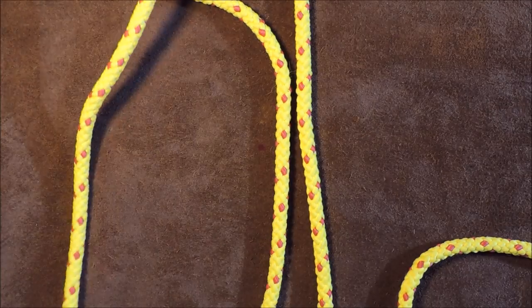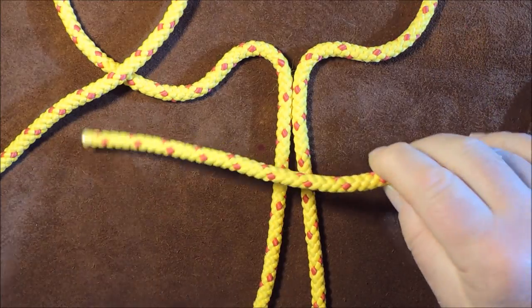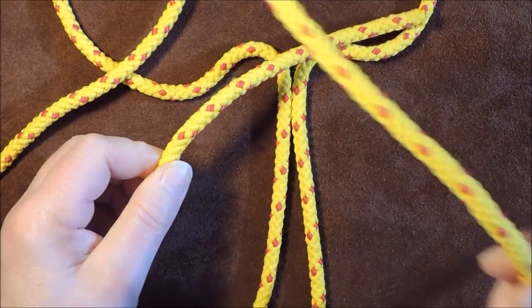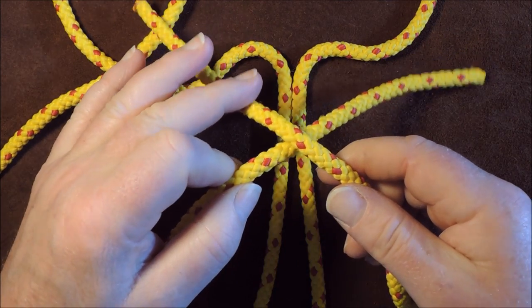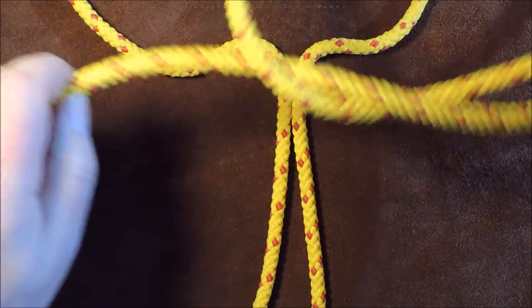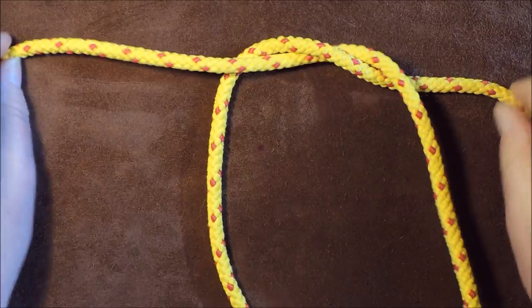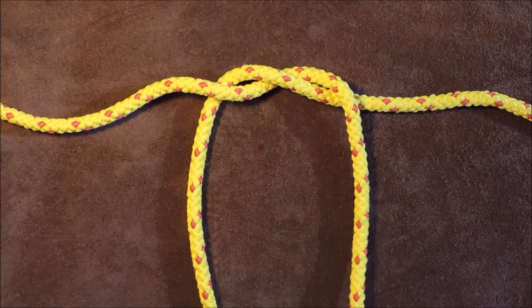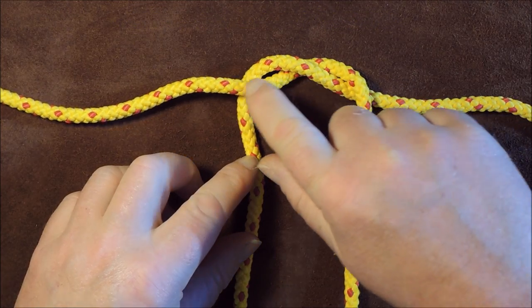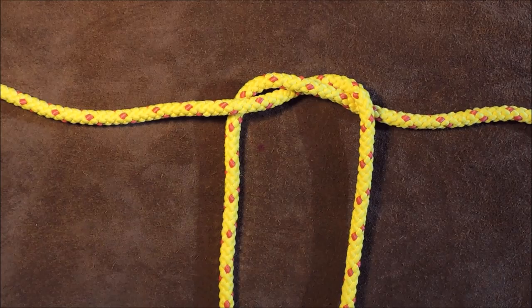My two leads are running off at that point, so that's going to be the top point. The first thing I do is pass the left hand over the right hand like so. Bring it underneath — we're basically tying a knot at the top here — and then pull that up tight. As you can see, I've gone round underneath the left hand one and back out over again. It's just a simple overhand knot.